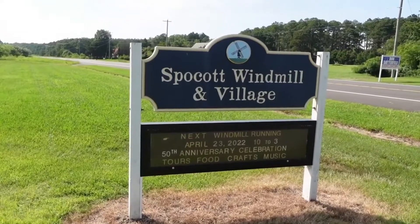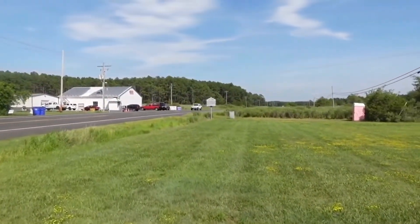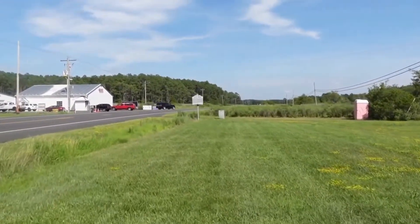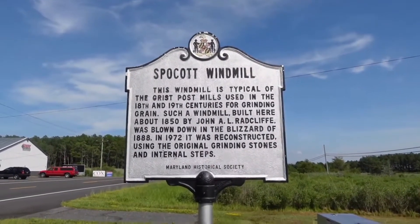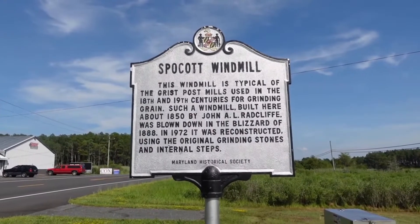Spokot Windmill and Village — let's check out this historic sign before we check out these buildings and the windmill. Here's the historical marker: Spokot Windmill. This windmill is typical of the grist post mills used in the 18th